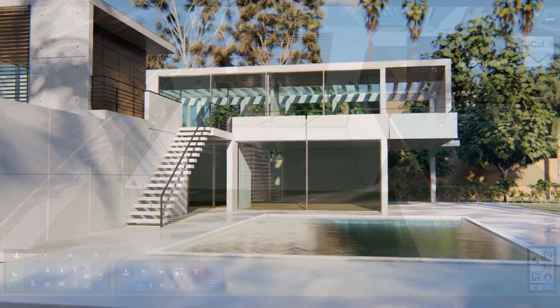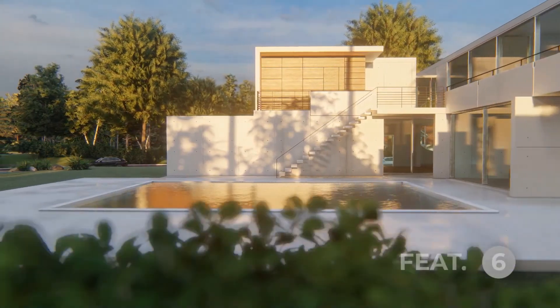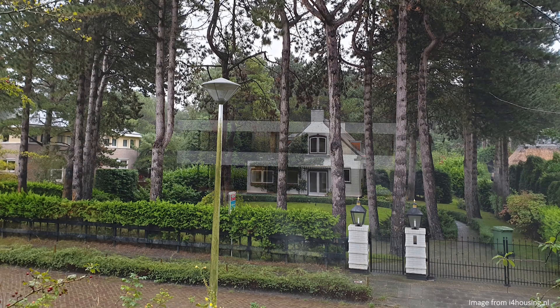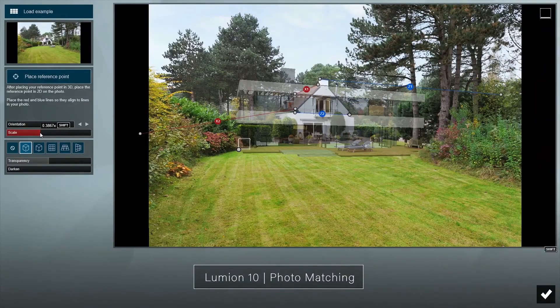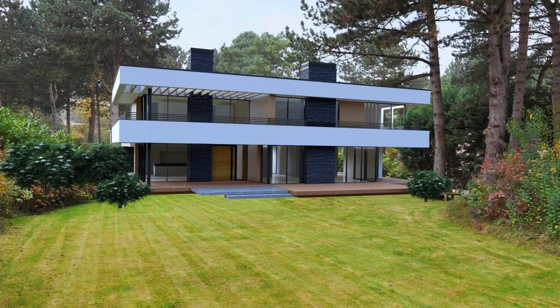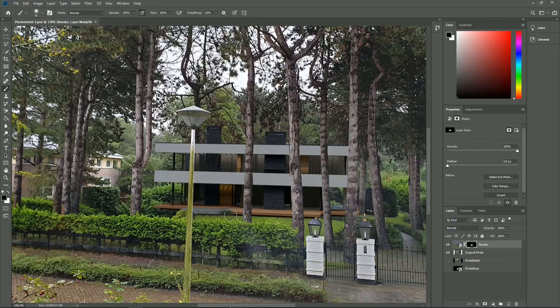Let's talk about some other new features that some people will call novelty while others will find them a must-have in any 3D app — I'm talking about Photo Matching. There is now a brand new photo matching feature in Lumion 10, and to me this is really impressive especially when you're creating something with a physical photo. You can dictate to Lumion where each axis is and it will automatically place your model there. You can then take that render into Photoshop for fine composition.